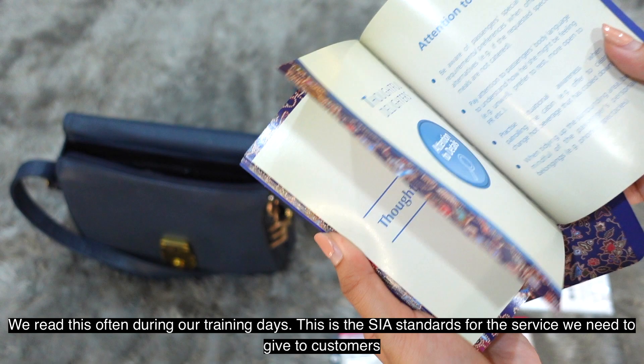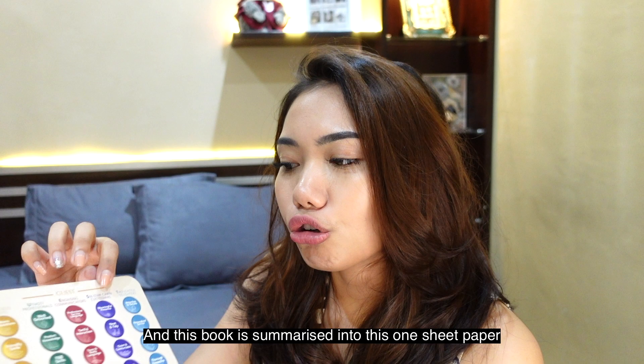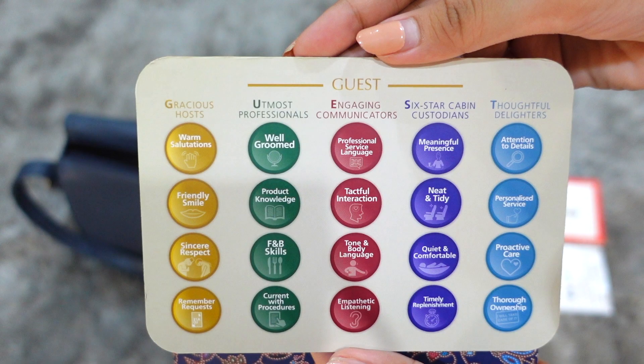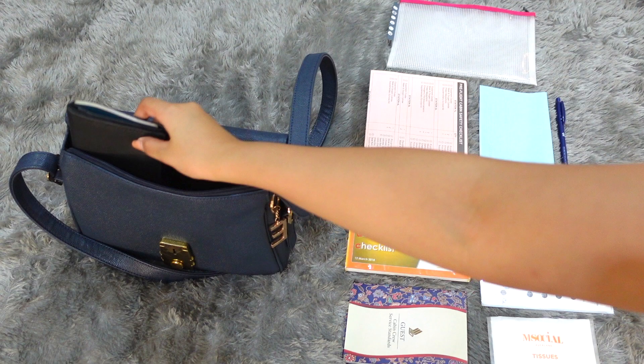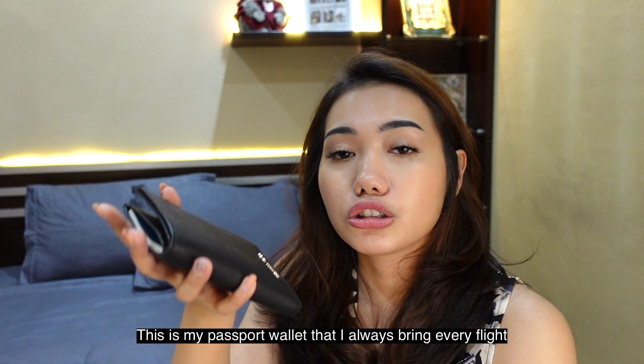The Guest Service Standard card contains guidelines for the service we give customers and the standards SQ has set — summarized on one sheet. It's read most often during training. I also always carry tissues, and of course my PMSQ.